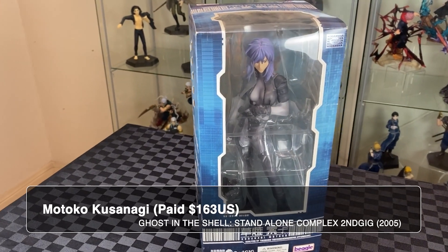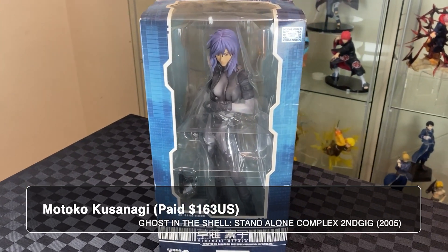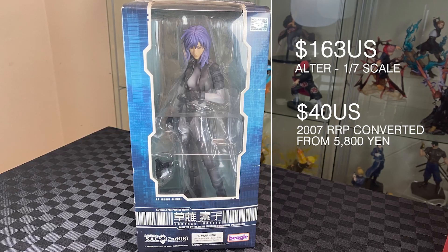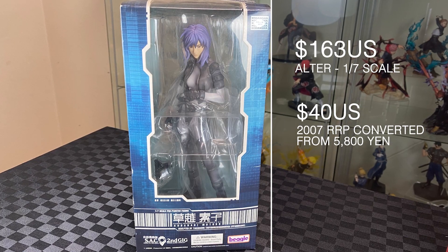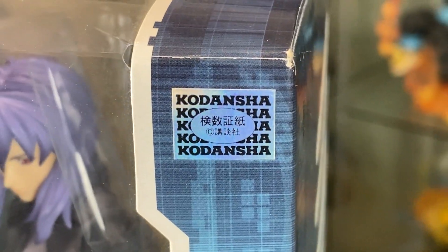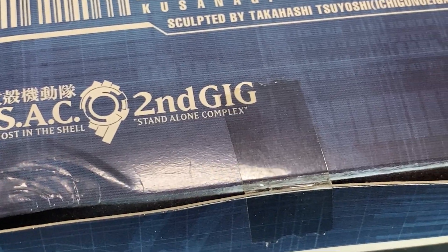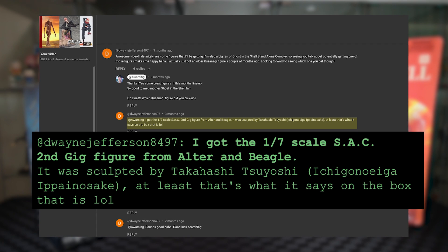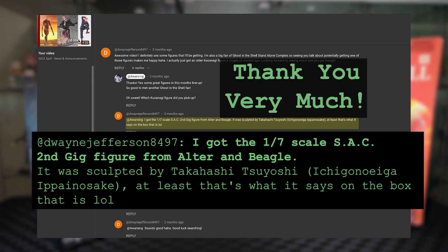Both of these are Motoko Kusanagi from Ghost in the Shell. This one is from Standalone Complex — second season, second gig. 1/7th scale from Alter. The logo is holographic, so hopefully that means it is authentic. There are minor marks and scratches here. Shoutout to Doreen Jefferson 8497 for telling me about this figure — thank you very much. Without further ado, let's unbox the 1/7th scale.